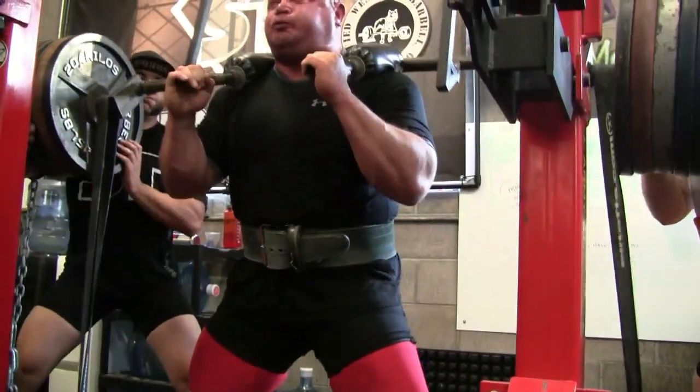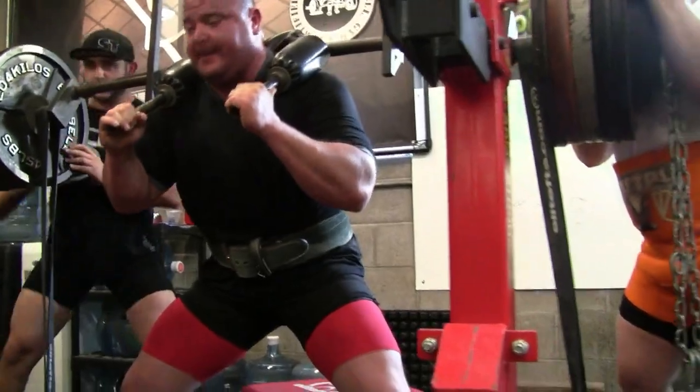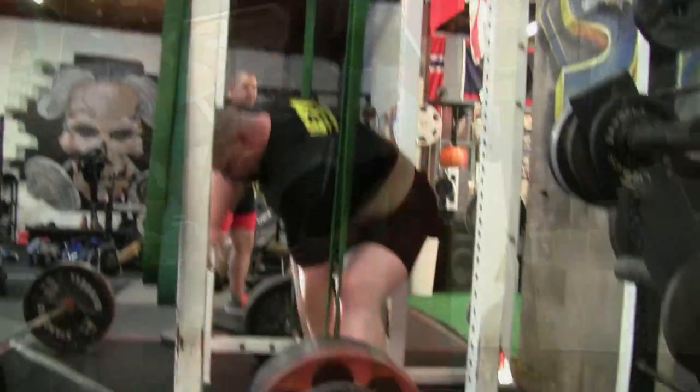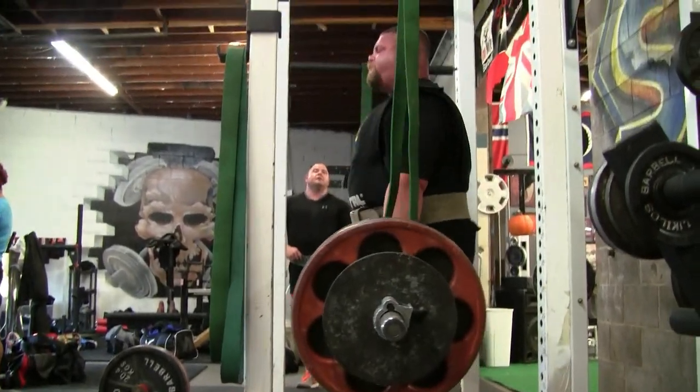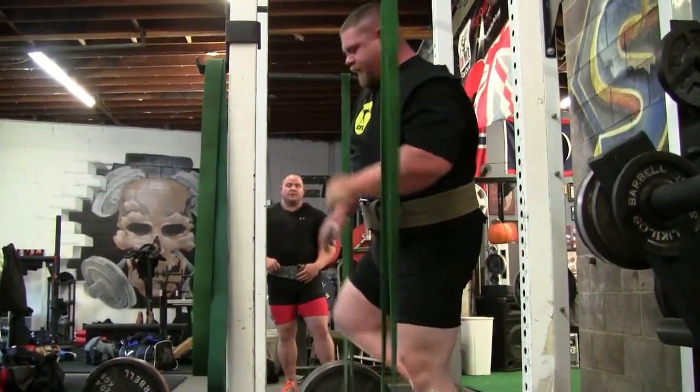The safety bar is starting to pitch me forward and I'm slowing down a lot. Again the lift is starting to become a two-part lift rather than a one-part lift. Here's Treston — he always has pretty good form on his pulls. He could have probably got the back maybe a little flatter.